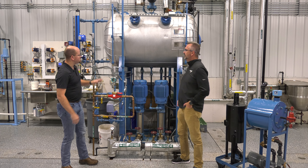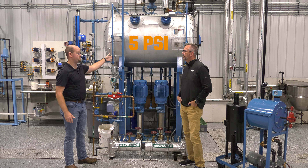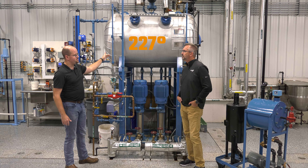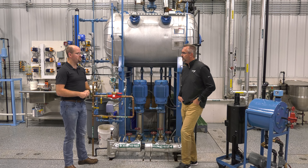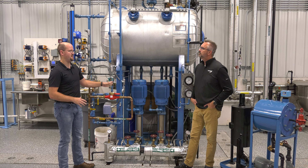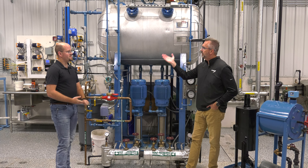On a de-aerator, you're typically going to operate at a minimum of five PSI, so those will actually operate at around 227 degrees or more. On a condensate tank, you're going to be looking at around 180 degrees and above. Usually you won't run them much higher than that because you could cavitate your pumps. So the de-aerator has higher temperature and pressure.